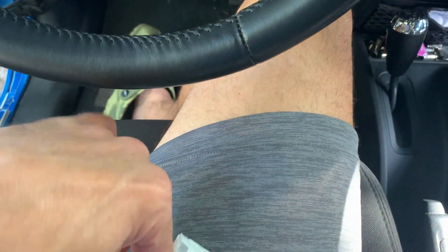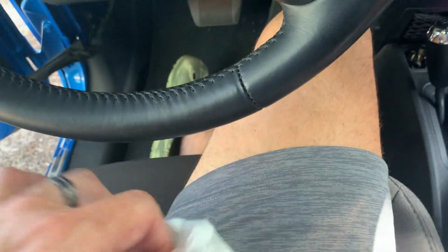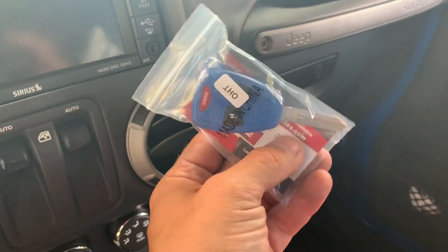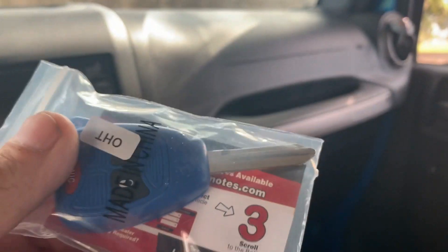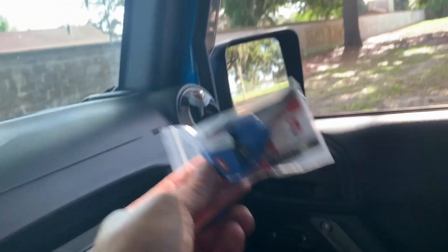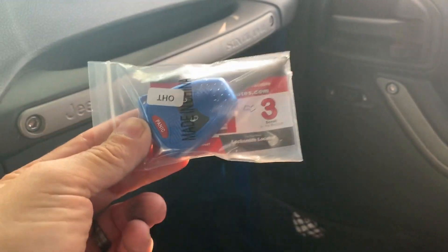I only have the one key, but I went on Amazon and for like $15 I bought a new key. It's obviously not cut for this one yet, but it's going to be. We have to go get it cut, then we've got to program it. First thing is we're headed to Ace Hardware to get this key cut — I even got it in blue to match.